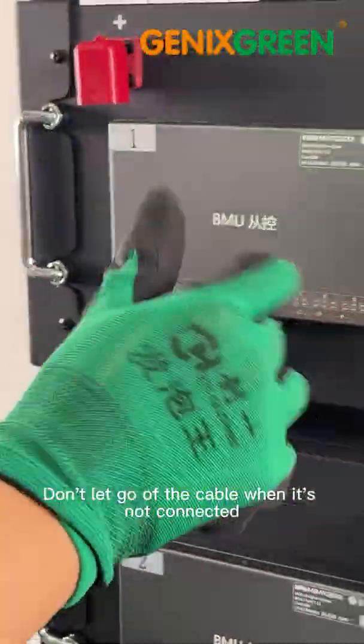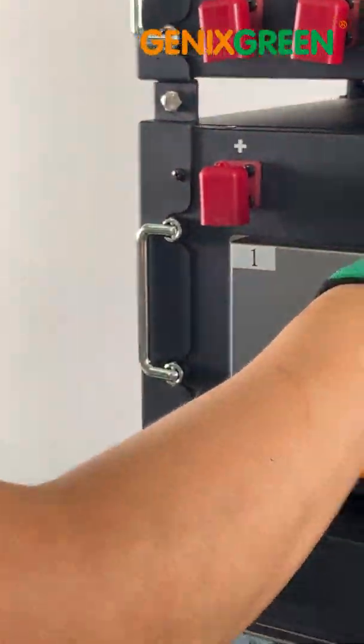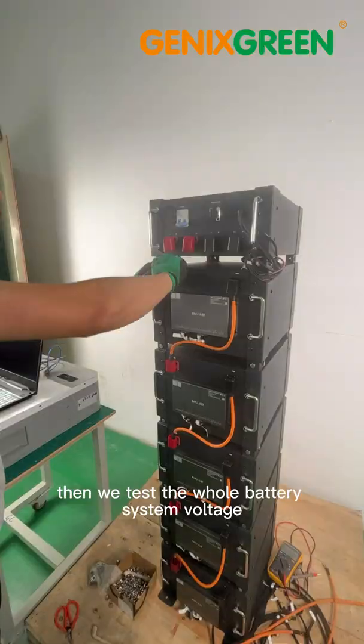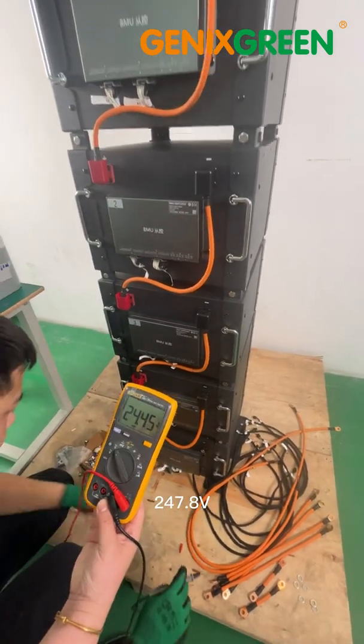Don't let go of the cable when it's not connected. Then we test the whole battery system voltage: 247.9V.